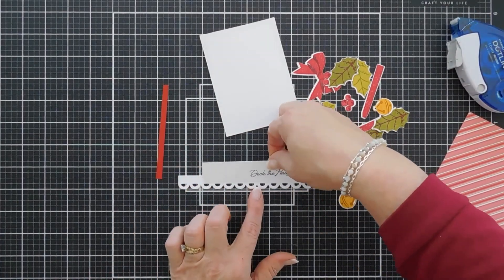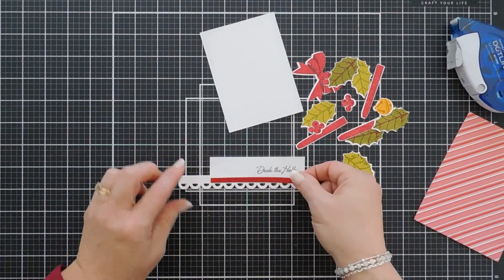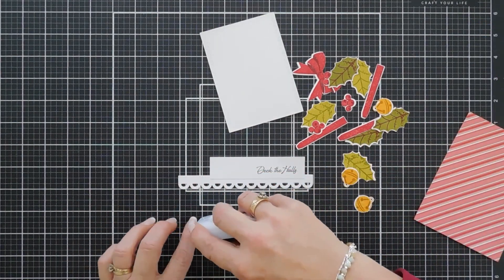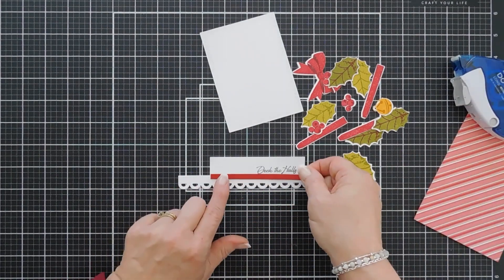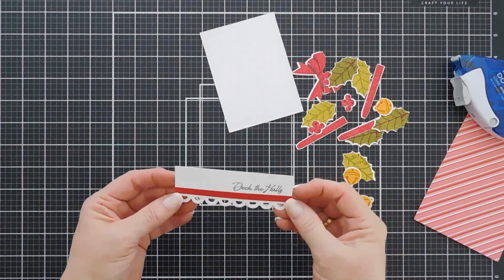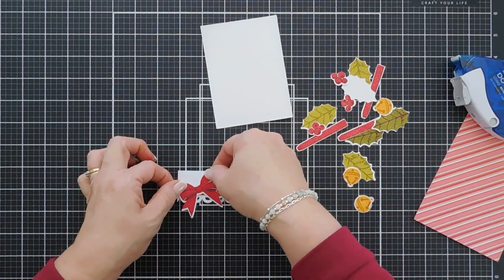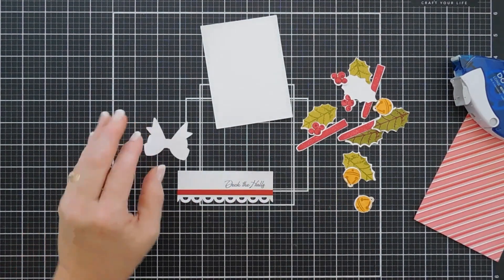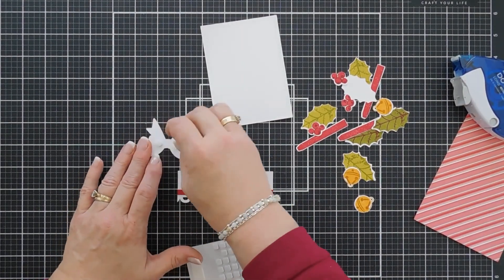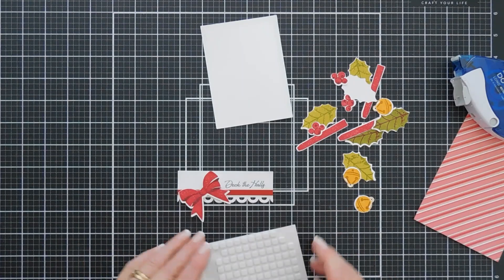We have our scallop border here. We're going to go ahead and add some adhesive behind our 1-inch strip that we put our greeting on, and then tack it down. I have a quarter-inch strip of Pure Poppy — we're going to cover the seam with this and then trim off the edges. Our greeting is done. I'm going to take my bow and add it over here using some foam squares.